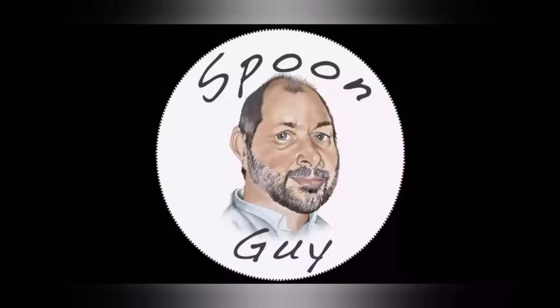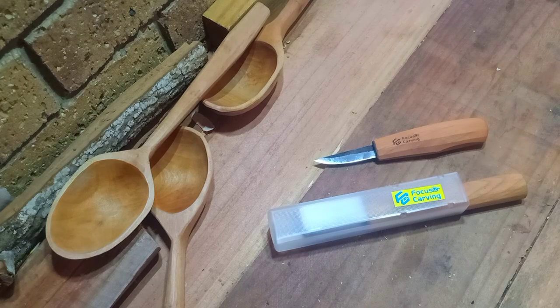Spoon Guy here again to do an appraisal and a bit of feedback on two knives from the Focuser Carving Stable, which they have sent me for appraisal and feedback. We'll have a look at both of these.